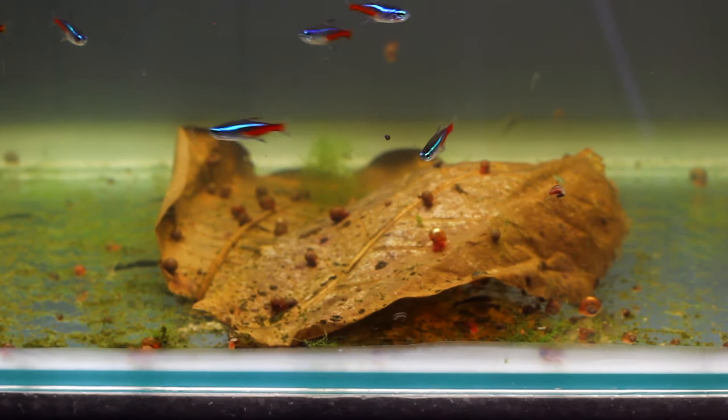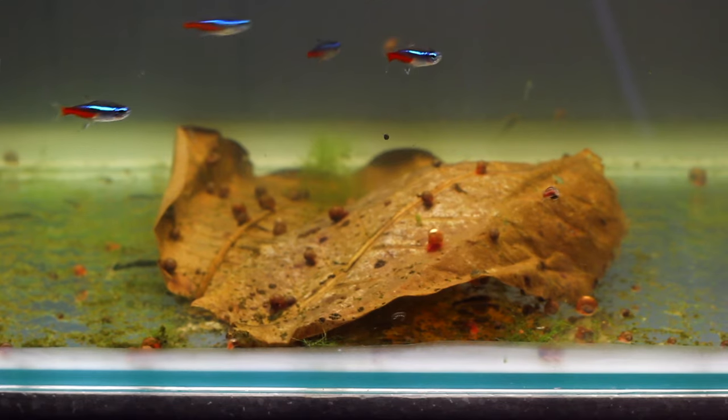The Neon Tetra is one of the most common fish in the entire aquarium hobby. In fact, these guys are sold in their millions every year. So today we are going to be trying to spawn them.